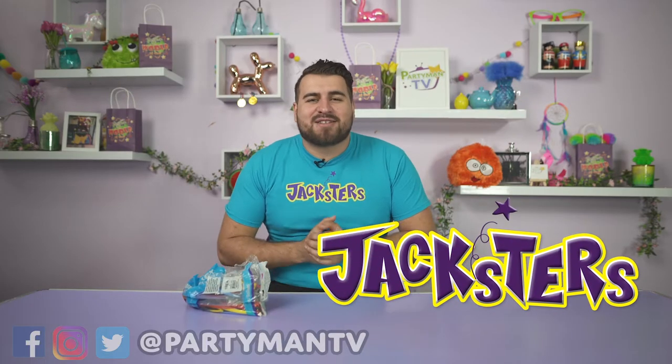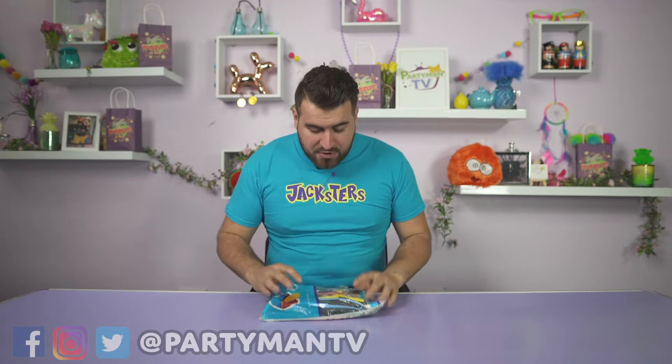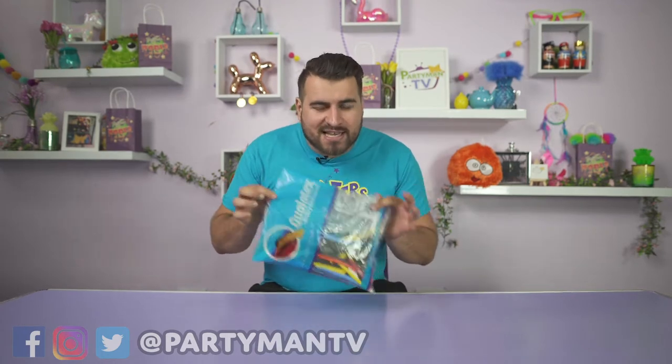Hey there guys, Jacksters here from Party Man TV, and today I'm going to be teaching you guys how to make a balloon rabbit. We've got these lovely Qualatex balloons here, but what color should we use today?